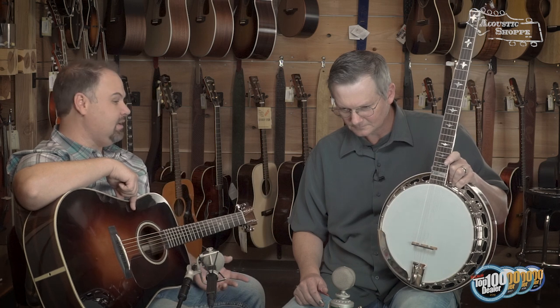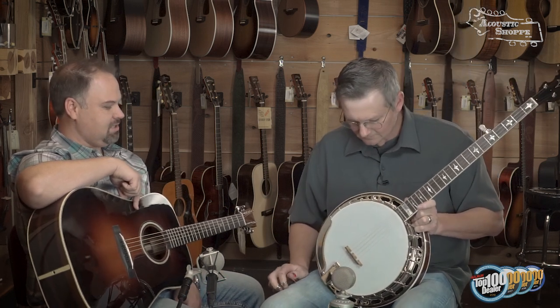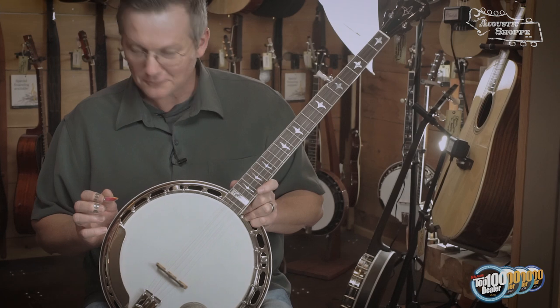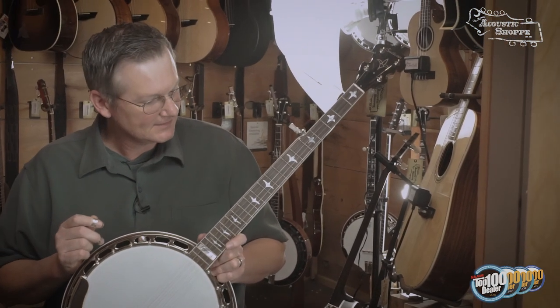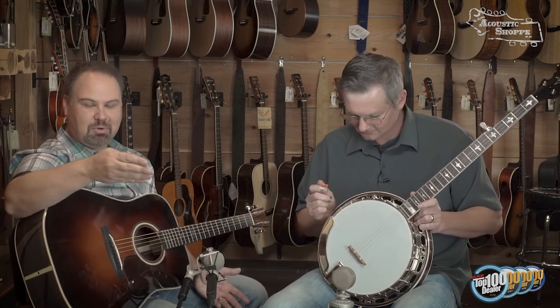We're really impressed with the parts on this banjo and glad to have it in here. I think it's one of the coolest vintage-sounding banjos we've had in a while. It's got everything you want — you can't overpower it, it's got the power, it's got the tone. It sounds wonderful, it gets my approval and it seems to get Justin's approval too.